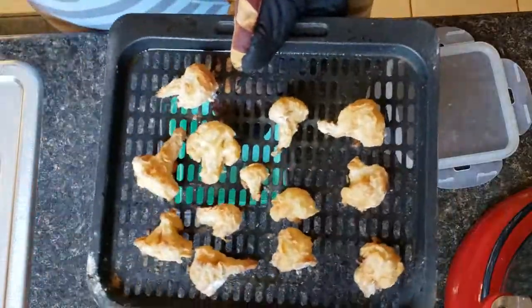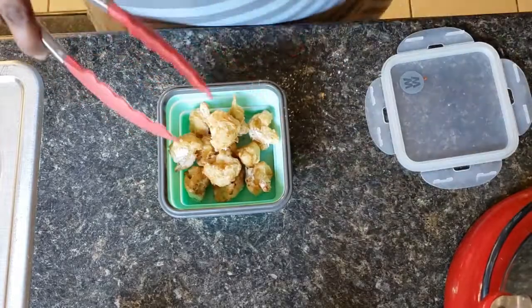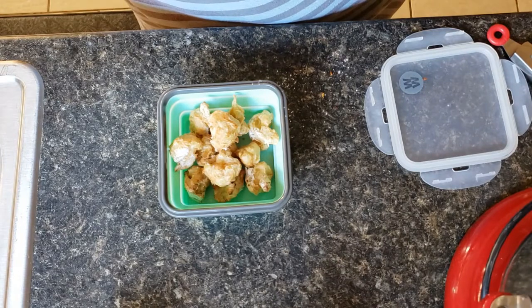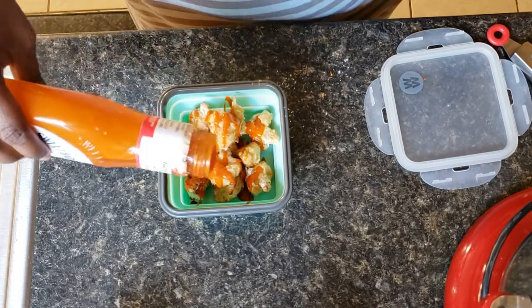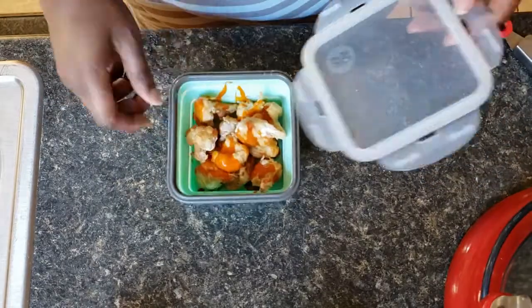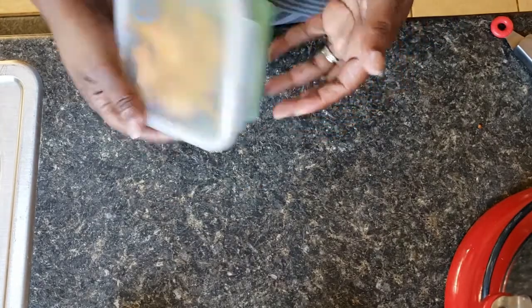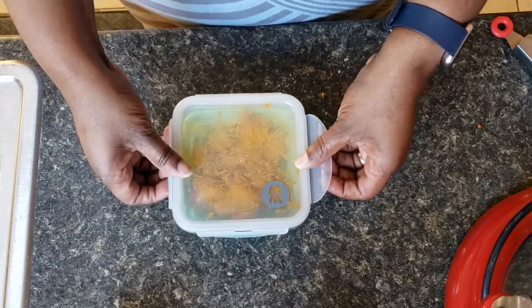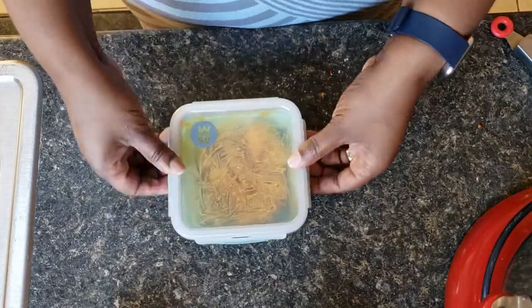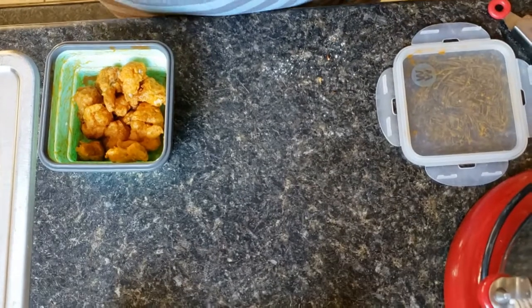I'm going to transfer them into this bowl to toss them in some wing sauce. I'm going to be using Sweet Baby Ray's buffalo wing sauce — you could put as much or as little as you want, then just toss them around in the bowl so they're all covered. Guys, I've done barbecue cauliflower wings, an Asian-flavored one with teriyaki, and also general's — it's just very versatile and so good.